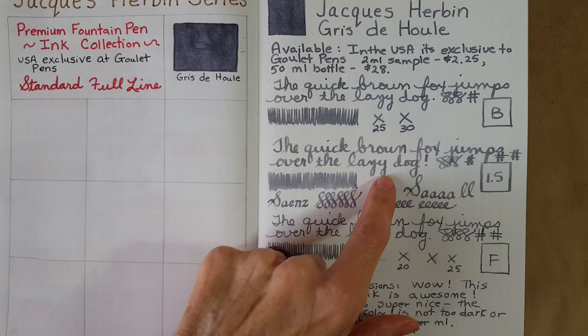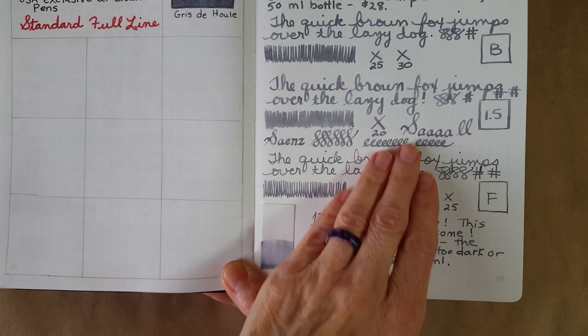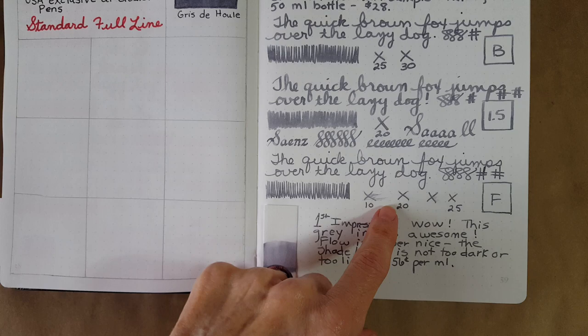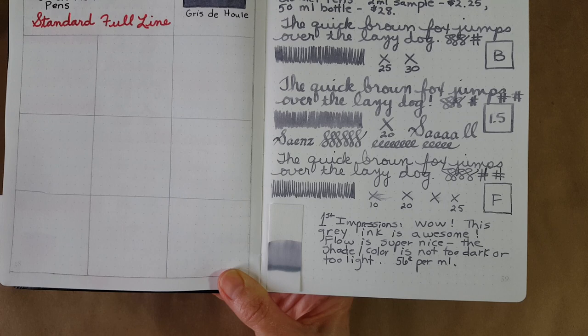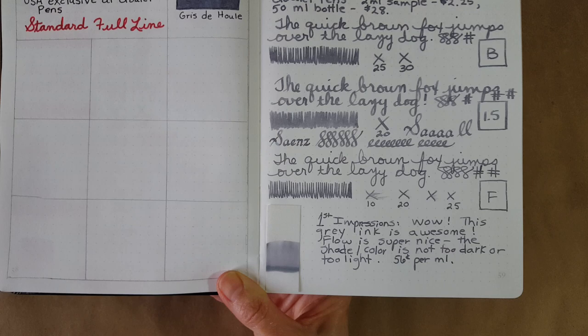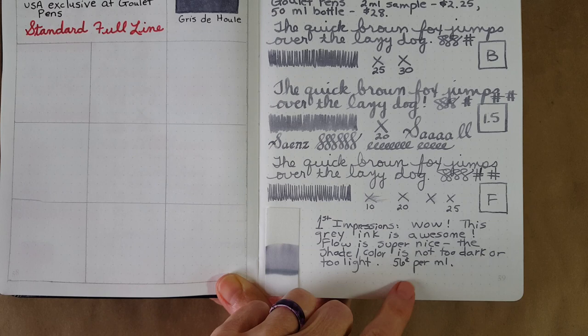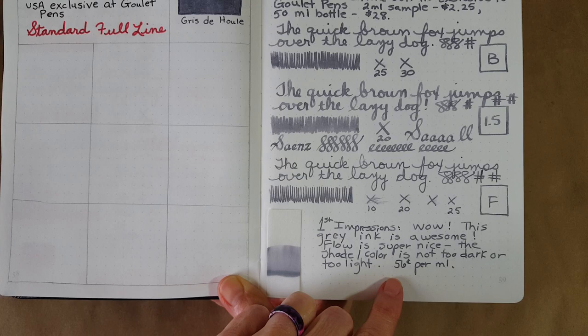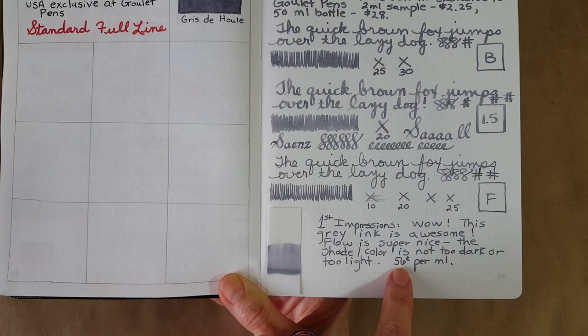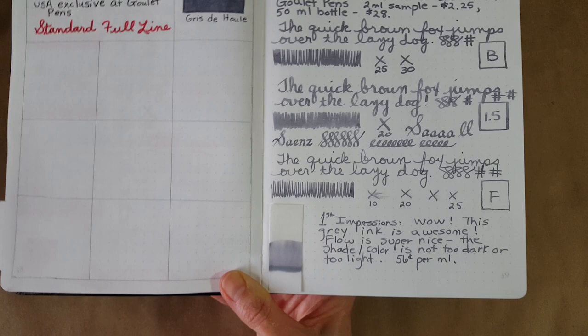About 20 seconds to dry in the stub nib — a little faster. Then in the Lamy fine nib it looked like 25 seconds to dry, which blew me away. My first impressions were 'wow, this gray ink is just awesome.' I was just about ready to buy a bottle of Noodler's Lexington Gray, but this one is now up there at the top of my list even though it's more expensive. The flow is super nice, and the shade and color agree with me very well. I'll be jotting down the per-ml price on all reviews going forward.